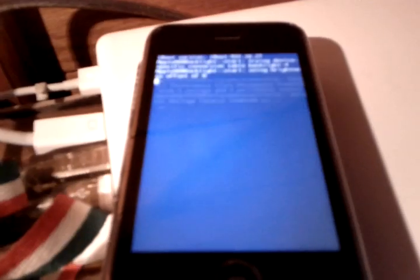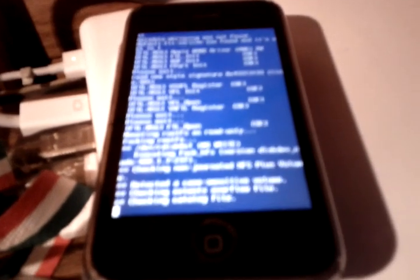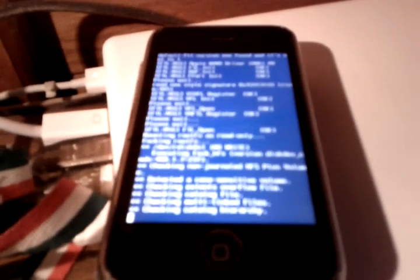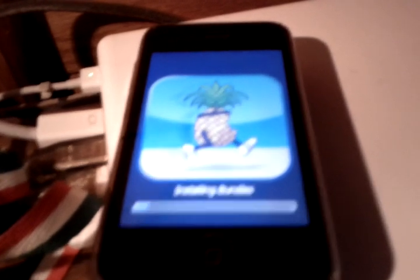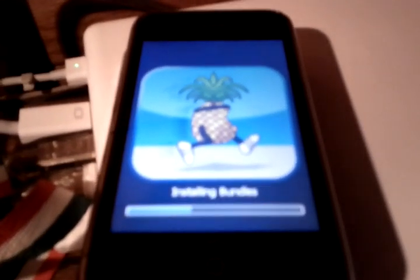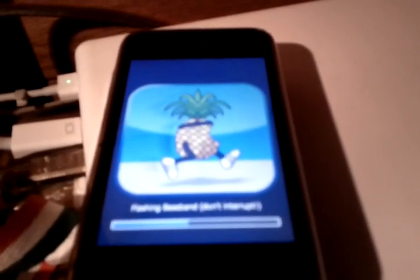Sorry if the video quality is a little bit poor and blurry. I'm using the Nexus S to record this. It's an awesome phone but the video recording quality sucks and I don't know how to make it focus. Was it or was it not a good decision to get rid of my iPhone 4 for the Nexus S? You can leave your opinion on that in the comment box below.